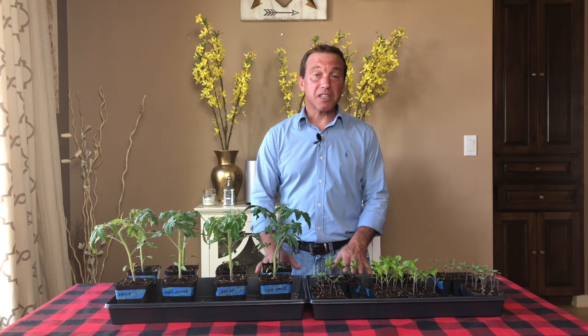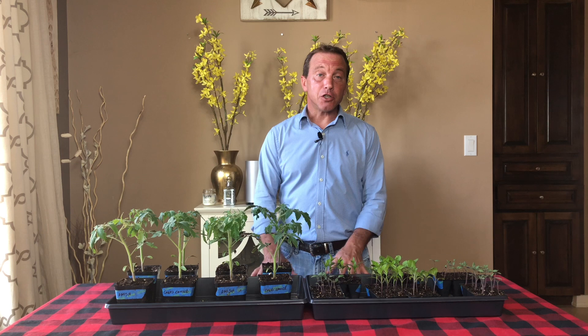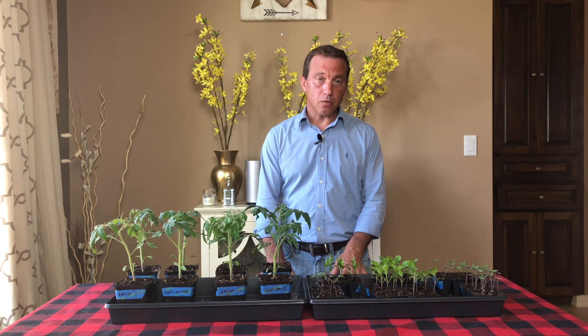Hi everyone, my name is Riley and today we're going to help you select and purchase your first set of grow lights so that you can start growing your vegetables from seed indoors. Today we're going to be talking about standard lighting that you can purchase and use as grow lights as a beginner to start seeds for the first time indoors.